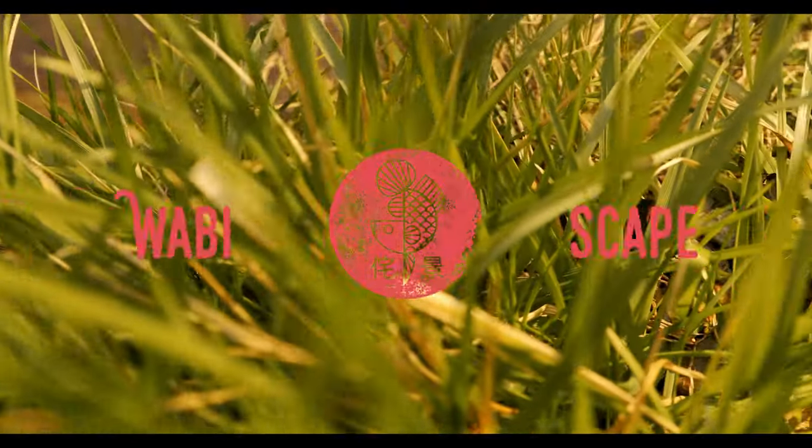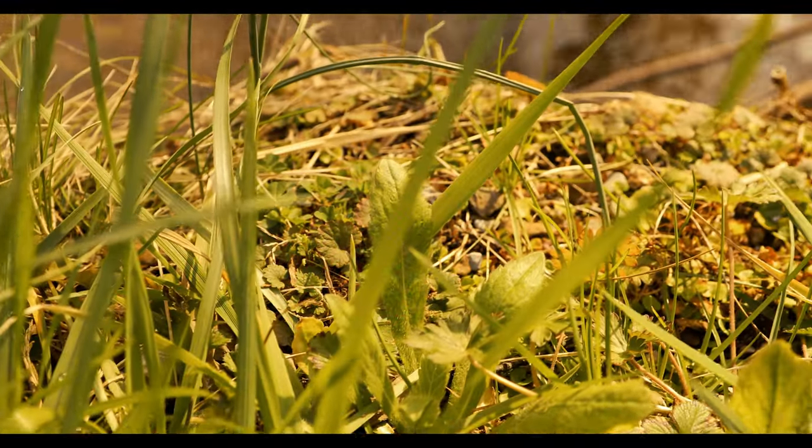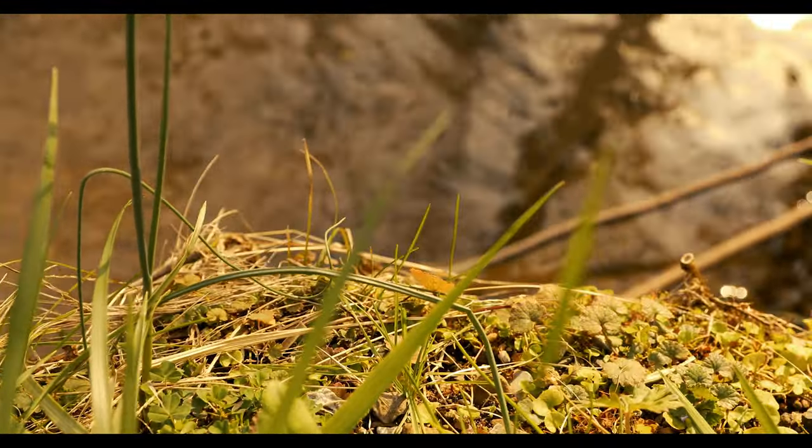Hey everyone, welcome to Wobbyscape. Today we're going to be aquascaping in Ecosphere. But before we get started, let's go on a little adventure.